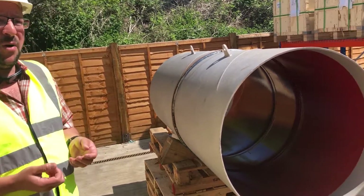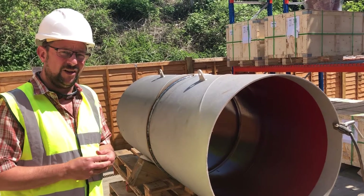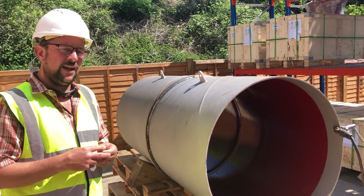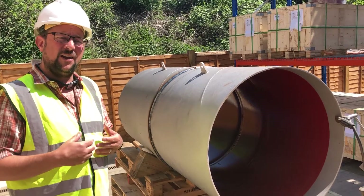During those three passes, the maximum internal temperature recorded was just under 60 degrees, and the welding demonstration has shown that there's no spatter entering the pipework.